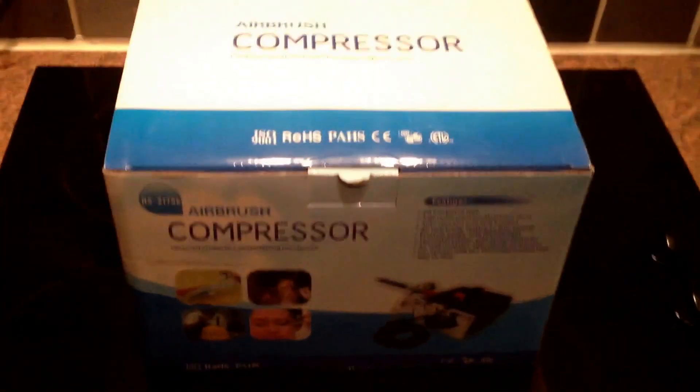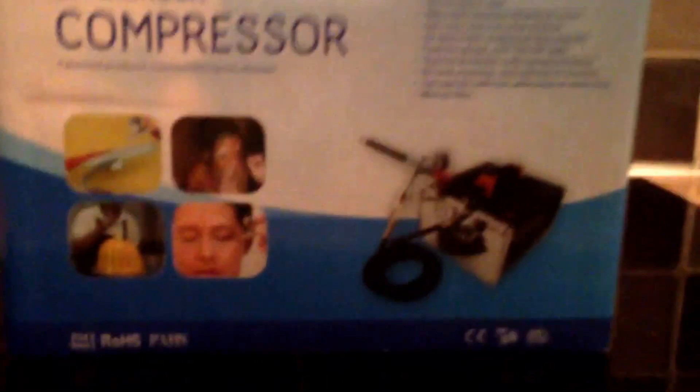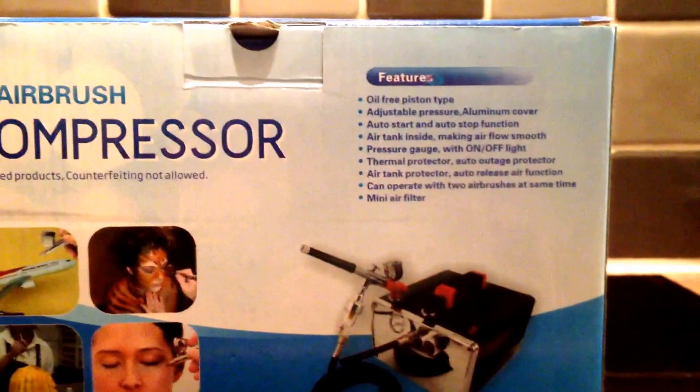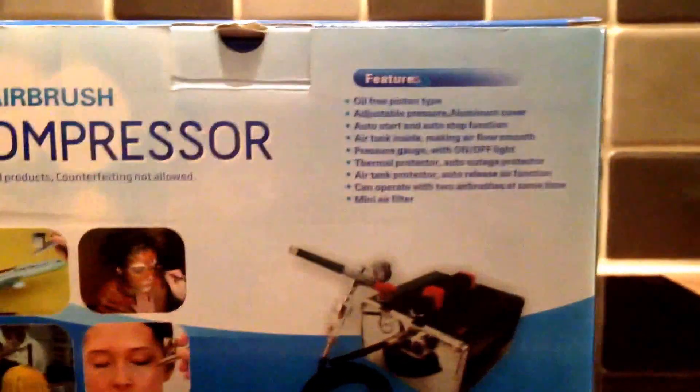Just a quick video of what came in the post today — a new airbrush compressor, and hopefully an airbrush in there too. It has an air tank inside of 200 milliliters.